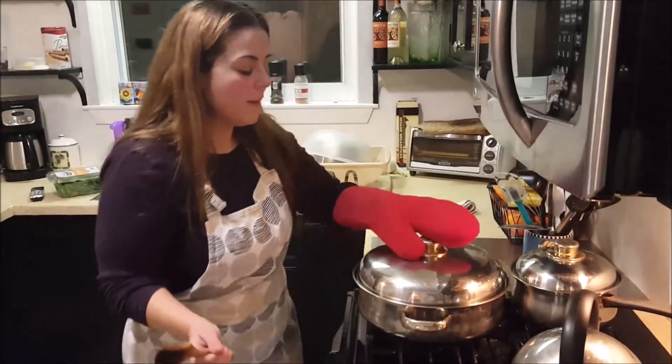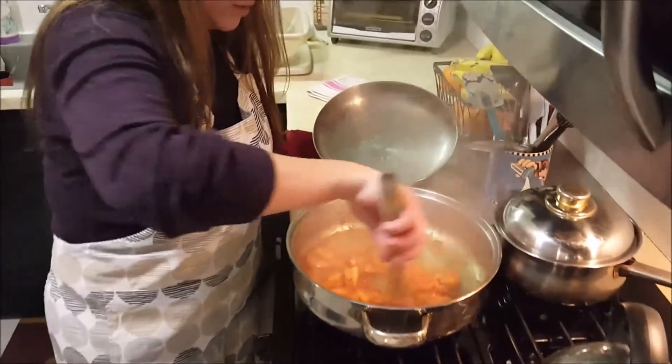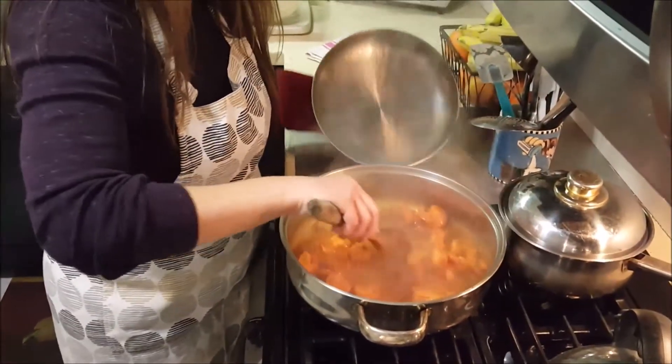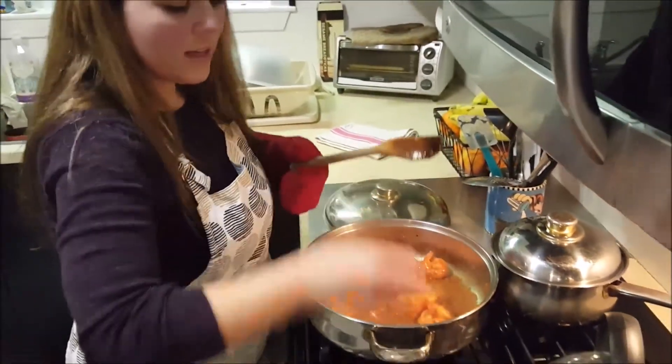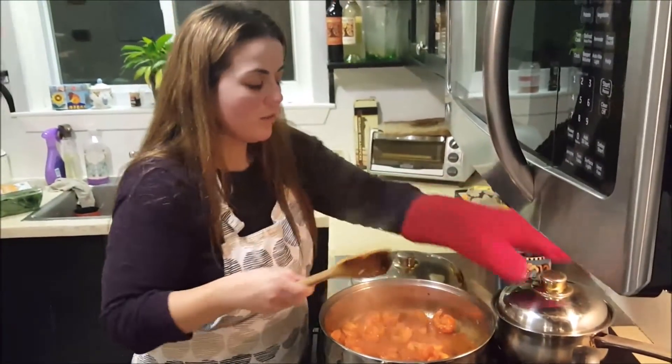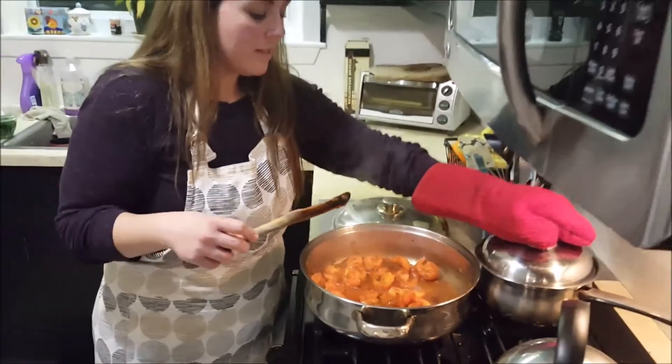It's been about five minutes. I'm going to check on the shrimp and it looks like it's just about done — beautiful. The Shrimp Mozambique is now done. We're going to shut off the heat and serve it over some white rice, which we have cooked on the side. It's just going to be delicious — Portuguese cuisine!